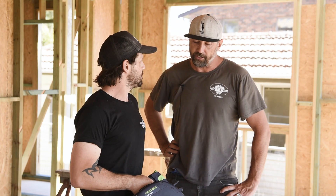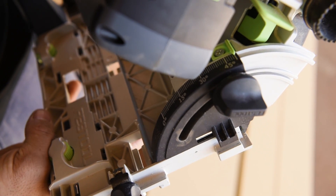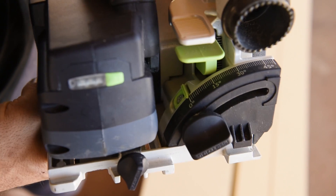Why don't we actually grab some timber? There's some bird's mouth cuts that need to be done out there on some rafters, so why don't we jump up there and get into it. Let's do it — awesome.